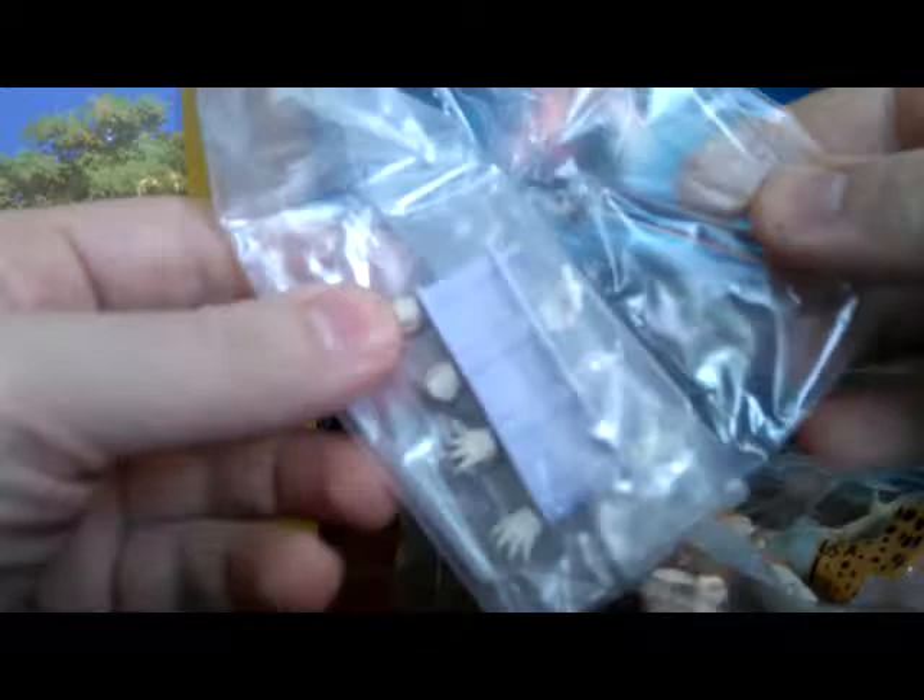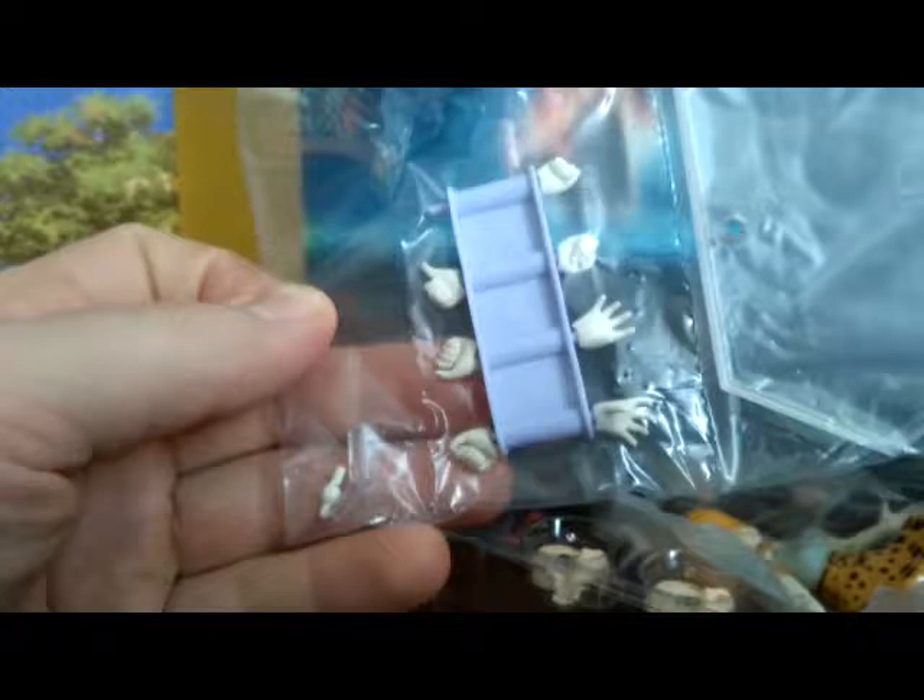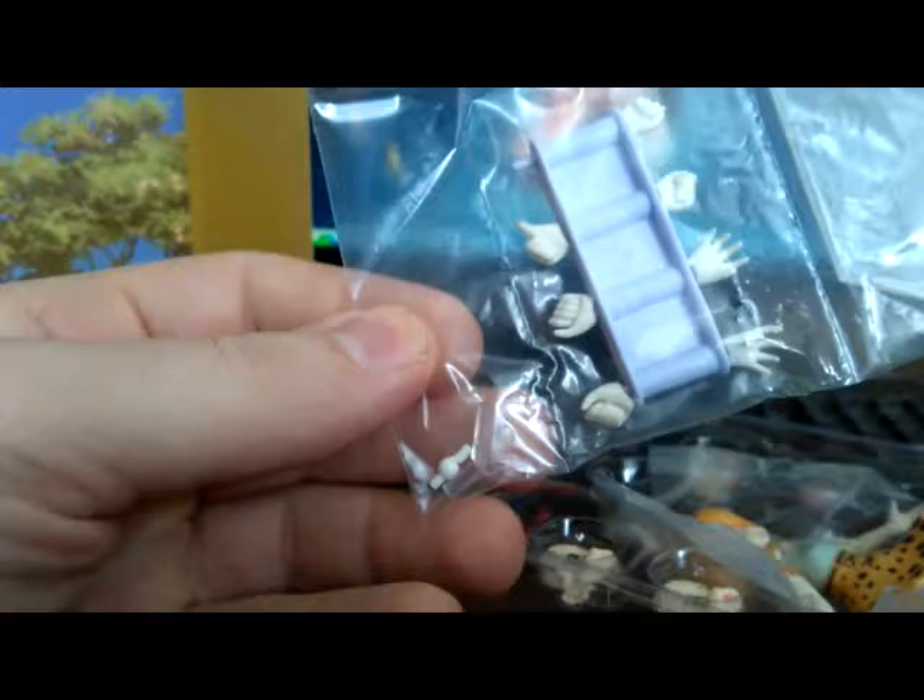So what do we have here? We have the original package for spare parts — parts you're not using — such as a bunch of hands: open hands, punches, thumbs, and some extra joints. One clear one, probably for supporting the figure, and one in case you break it. Of course there's the original Figma stand as well.